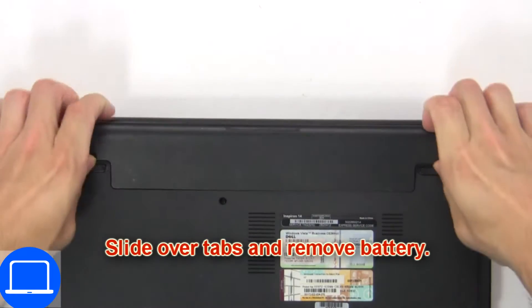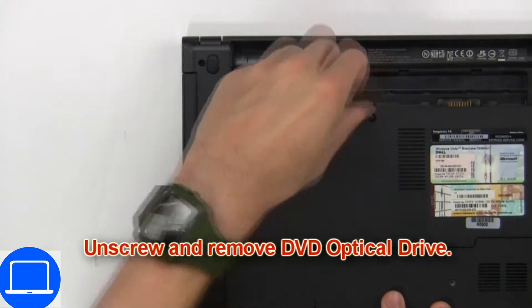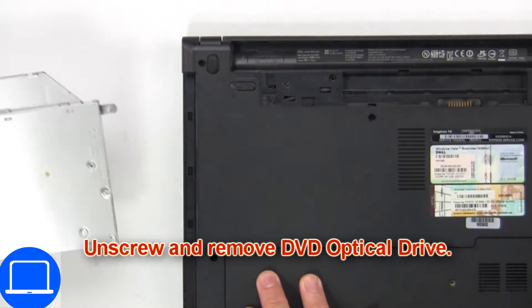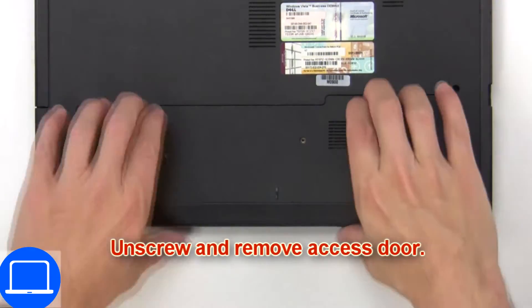First, slide over tabs and remove battery. Now unscrew and remove DVD optical drive. Then unscrew and remove access door.